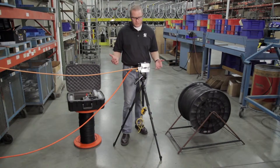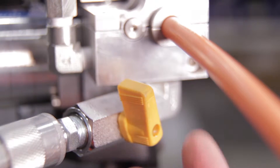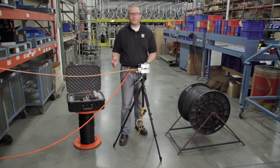Now we're at about 100 meters and we've dropped back down to about 35 meters per minute, so we're going to increase the psi. I've increased the psi to about 80 and we're back up to about 45 to 50 meters per minute again.